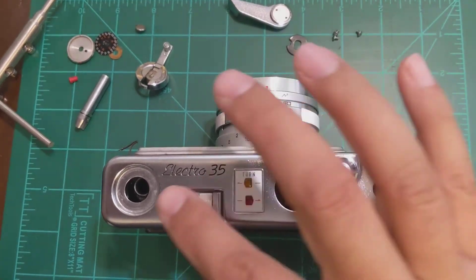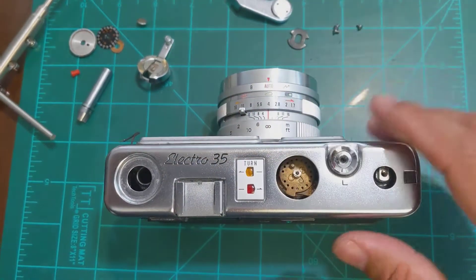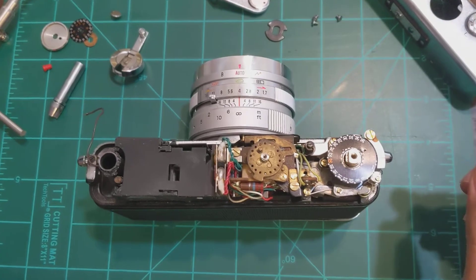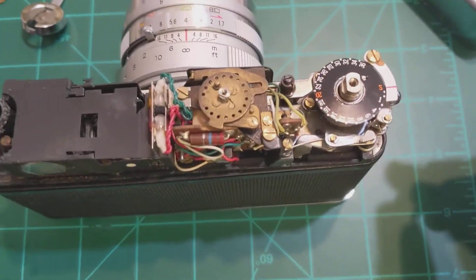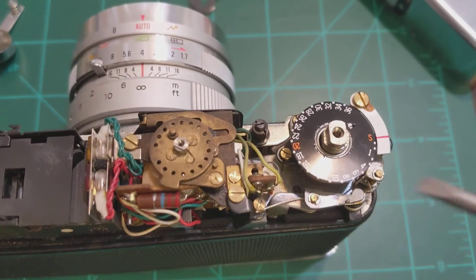Underneath this beautiful Yashika Electro 35 and this retro font hides some retro electronics from the early 60s. Now one of the problems that someone might face is the counter as well.